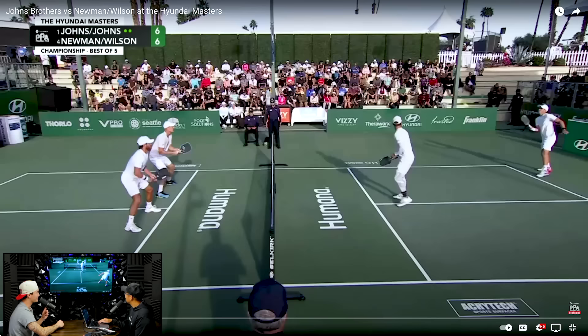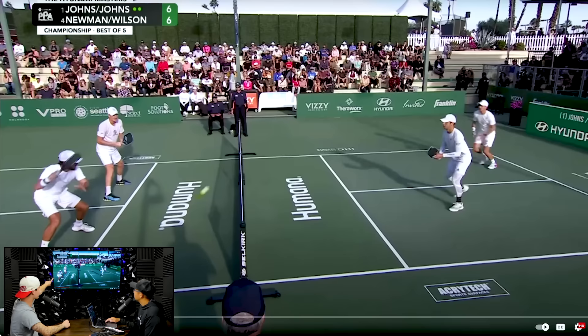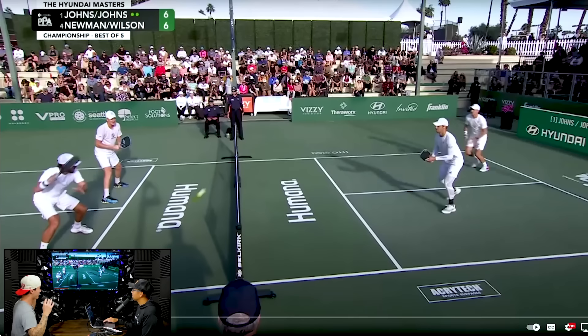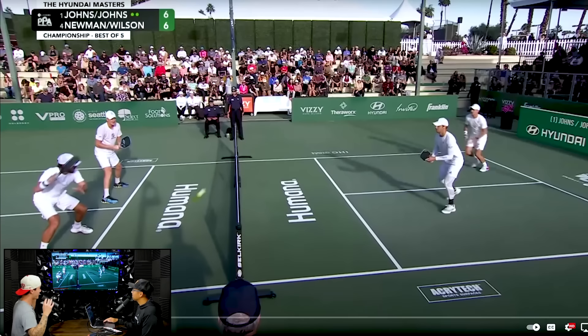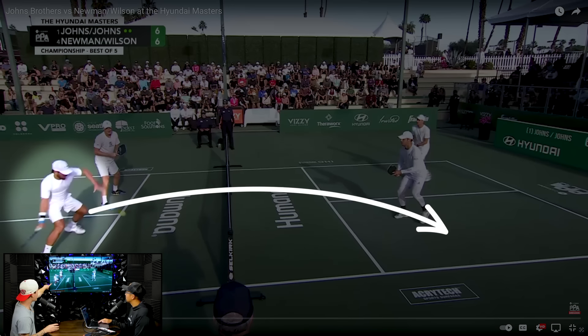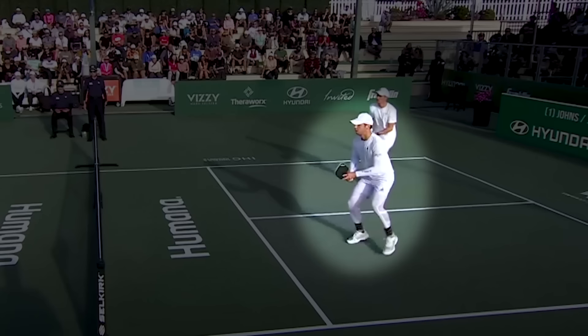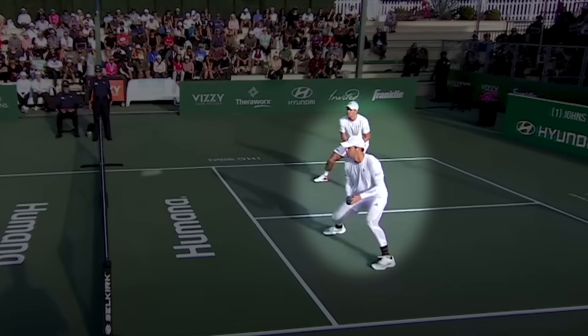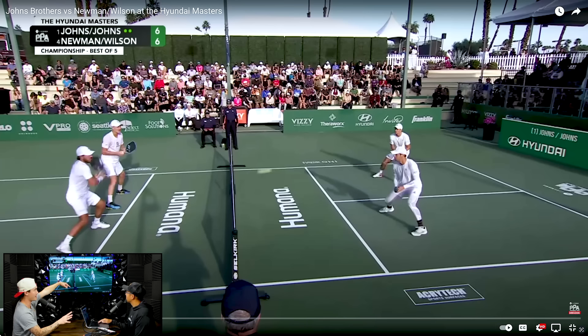I just think Thomas executed this point absolutely perfectly. Going slow-mo — first things first, Thomas has the bigger windup to kind of show like, hey, you guys are in trouble. This is not going to be just some silly little dink that I'm about to hit. I'm going to force pressure on you guys. If you look at Ben's positioning, the first thing you think is there's an opening — I'm going to go down the line. Look how Thomas holds his paddle like he's going to go down the line. And if you actually watch Ben's positioning as he split steps, his right knee kind of turns in towards the sideline.